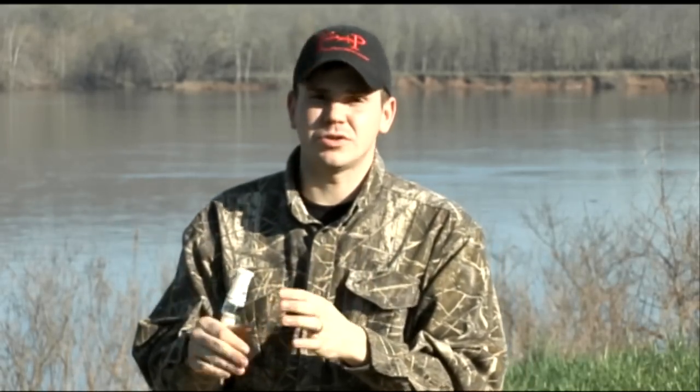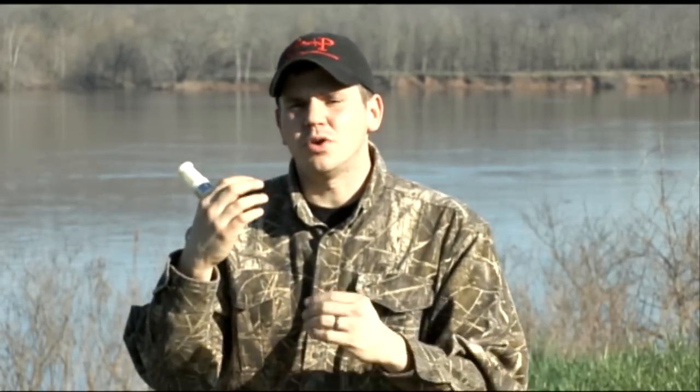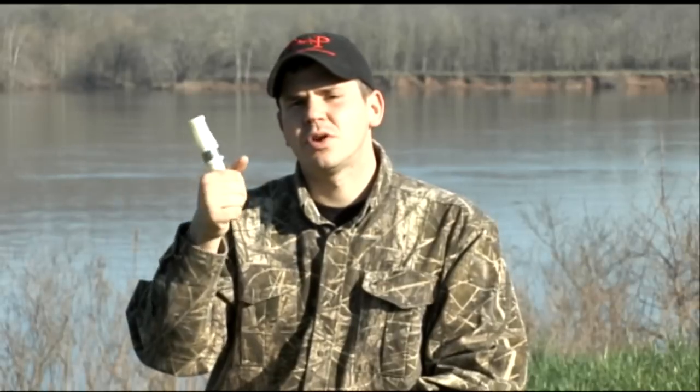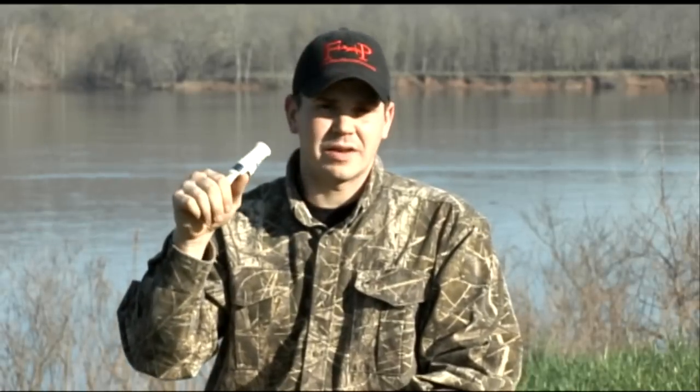We use our voice every day, so we know how to control our voice. We know how to control the amount of air that we expel out while using our voice. So using our voice and our larynx only makes sense to operate the call, because then it's going to give us more control over the call.